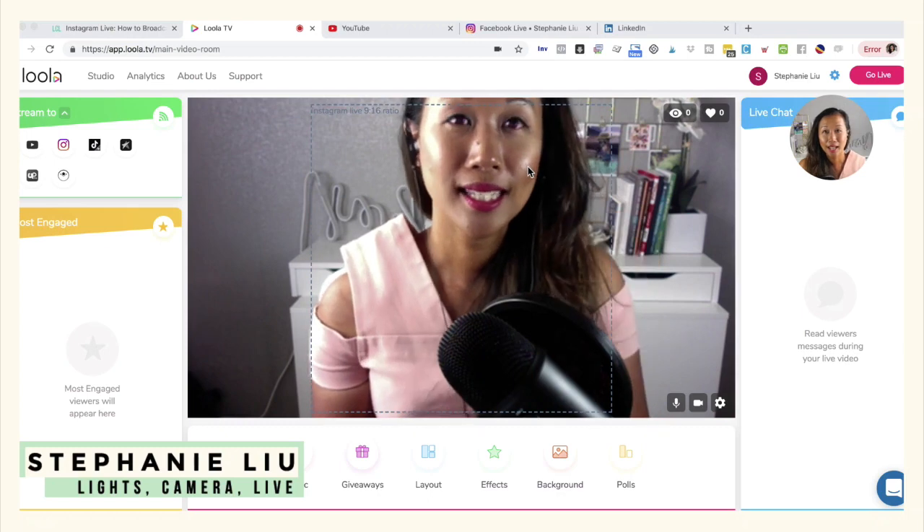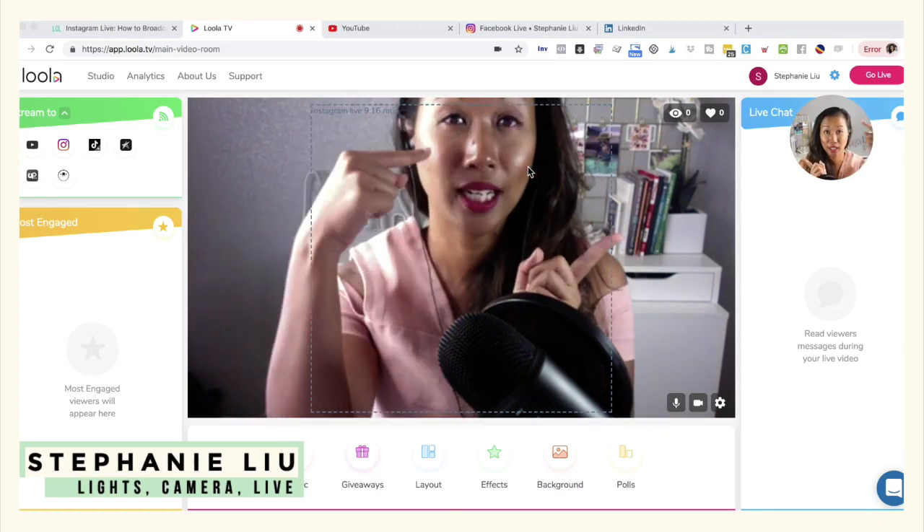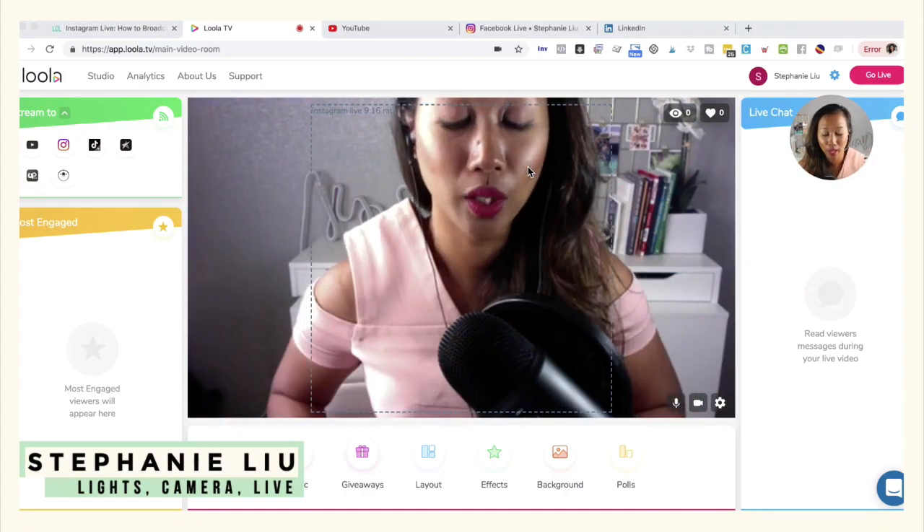What you're going to notice here is that on the right over there, that's my camera connected to Ecamm — what I'm live streaming with. But this main camera over here is what Instagram would go ahead and pick up.